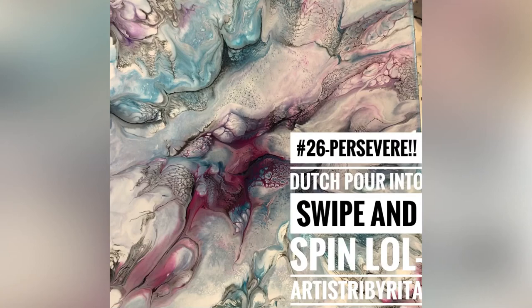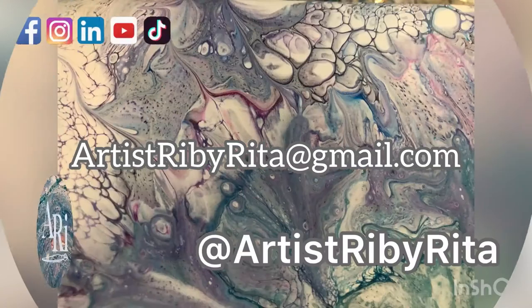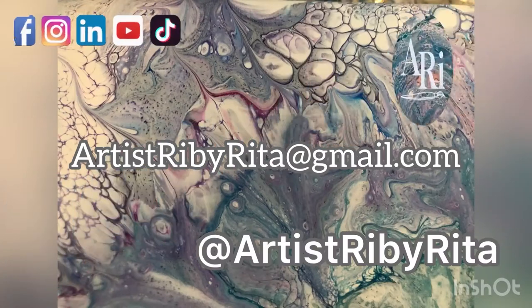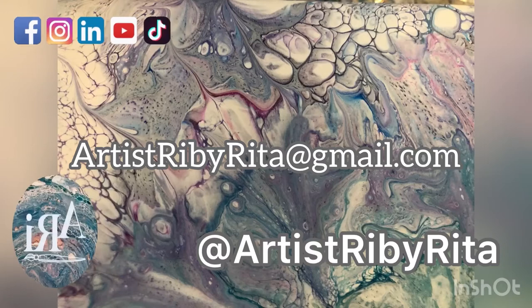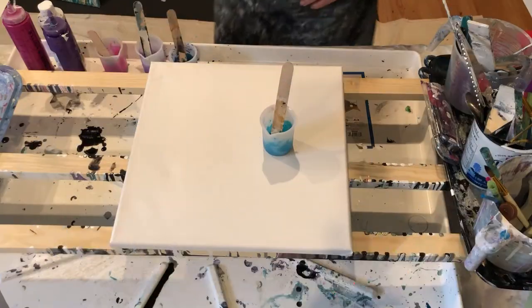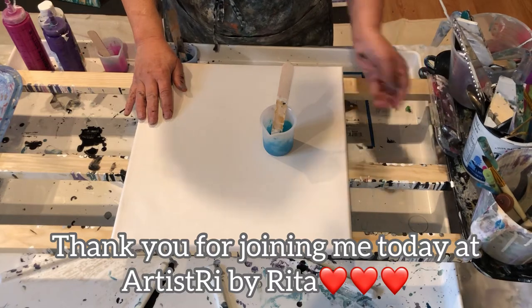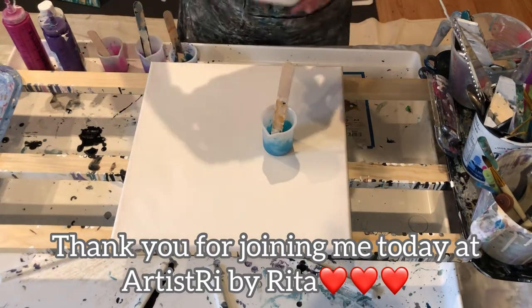Well hello again, welcome back to Artistry by Rita, number 26. Don't give up, persevere, it'll all work out. Watch this video and see — hey guys, so I am going to use some leftover Dutch pour paint.